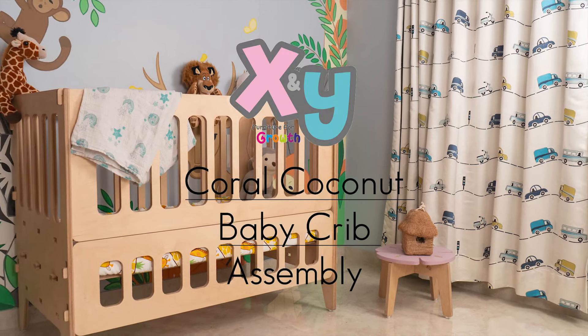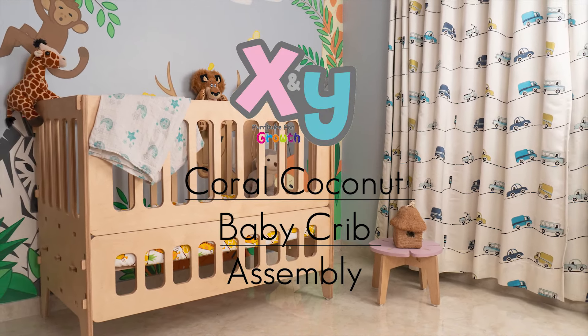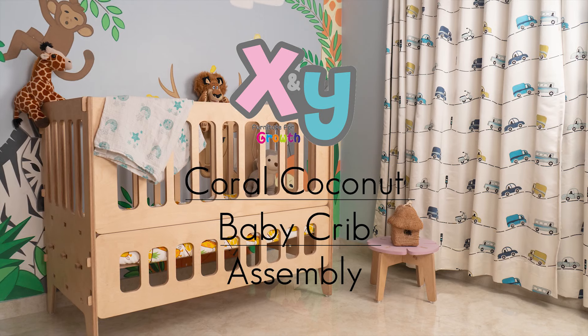Hello, in this video we will demonstrate how to assemble the Coral Coconut Baby Crib by X and Y.